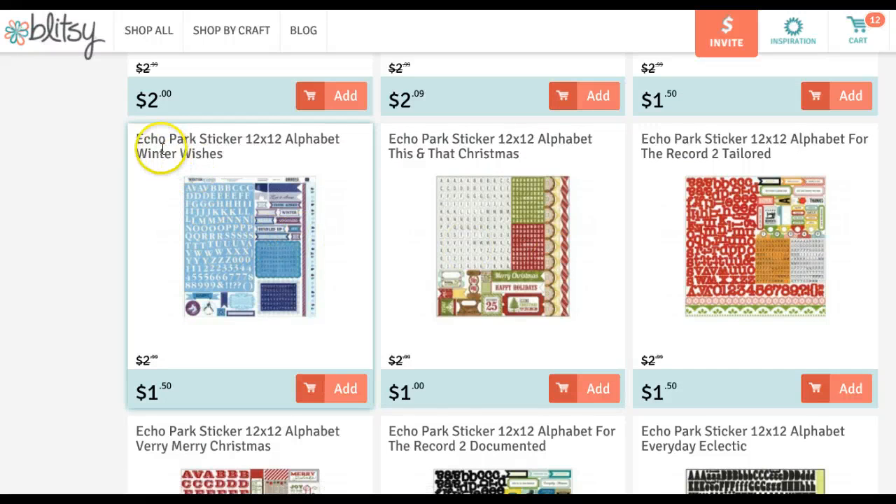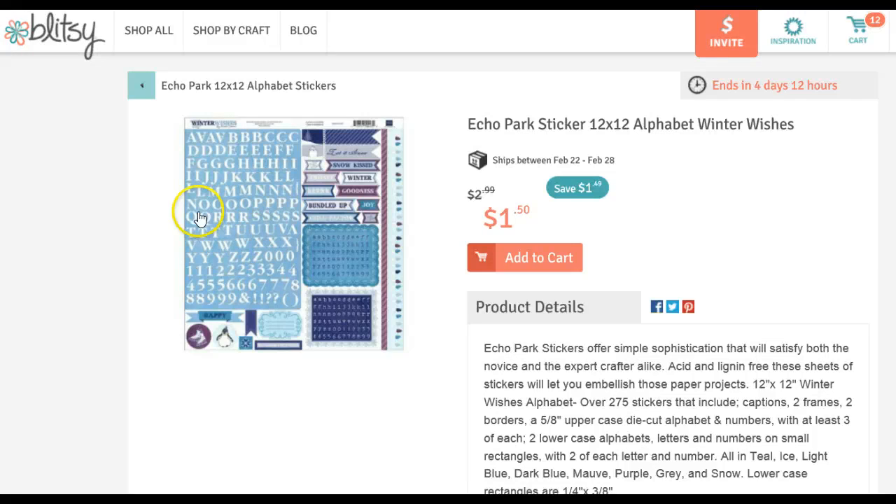For example, last year you may have seen me use the Winter Wishes collection. Here are the stickers — they have three sets of alphabets on one sheet: the large alphabet, a smaller one, and another one, along with other elements that you can layer on top of your pictures.